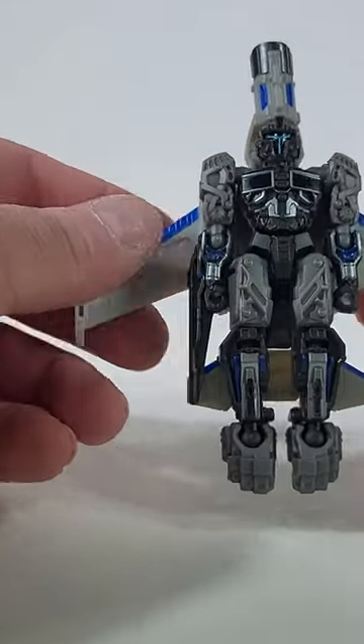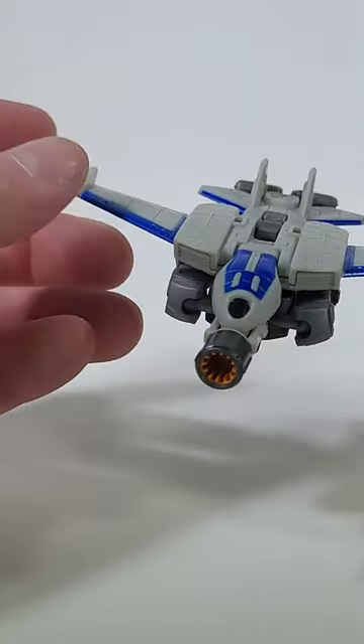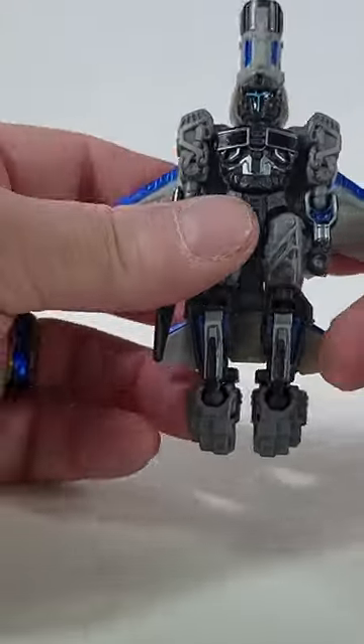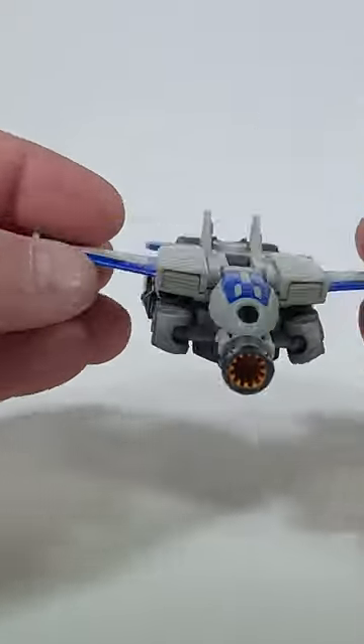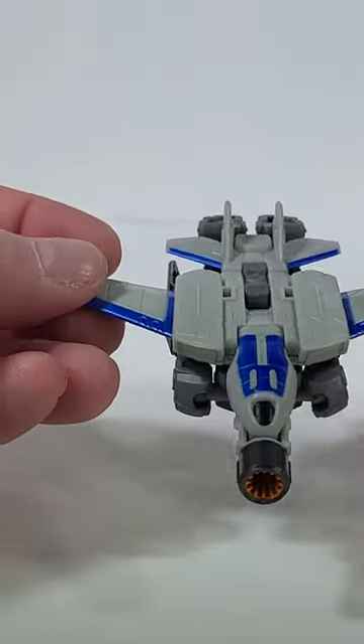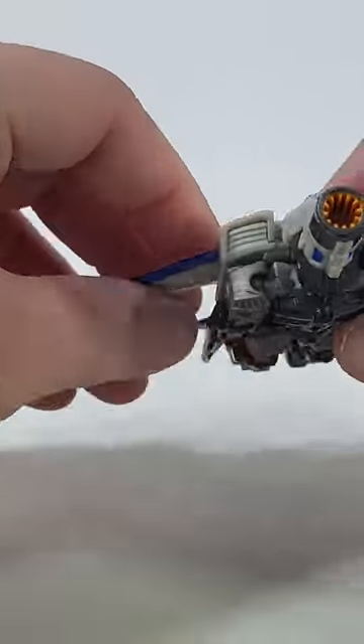It's basically just Noah just flat out like that, but that doesn't bother me. The fact that this can separate and having a two-in-one, that is awesome. To me, the play value just skyrocketed. This is an awesome figure.